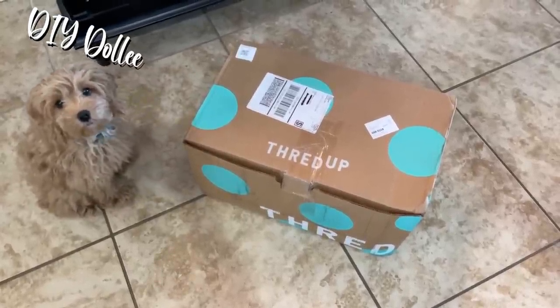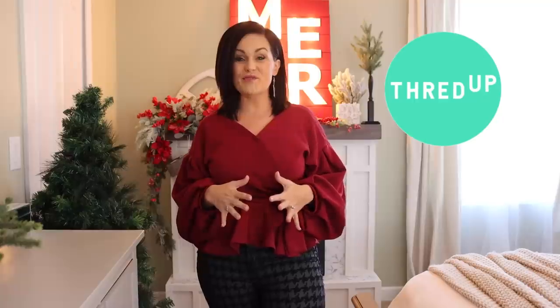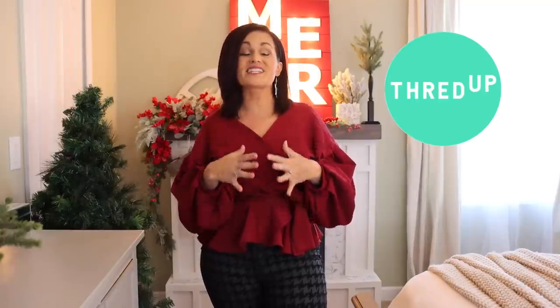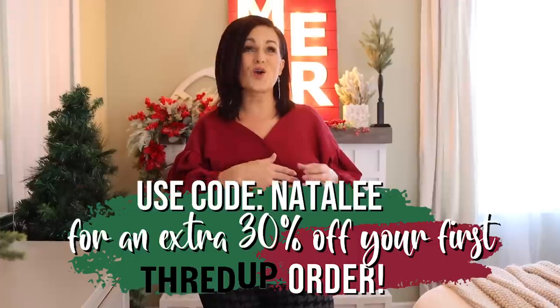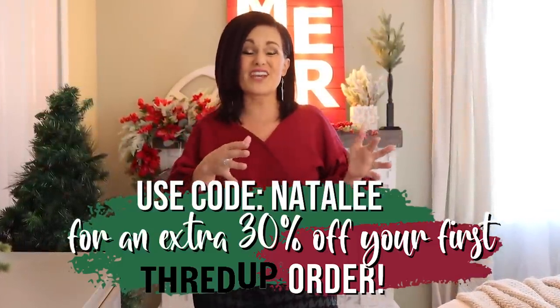Look, Dolly — it's happy mail! We love our ThredUp boxes. Now it's time for one of my favorite parts of this episode: I'm going to show you all of my ThredUp finds. I love shopping on ThredUp because there's a ton of choices. I love that I can select items that are either brand new or in like-new condition — I don't have to sort through a ton of racks to maybe find something or not.